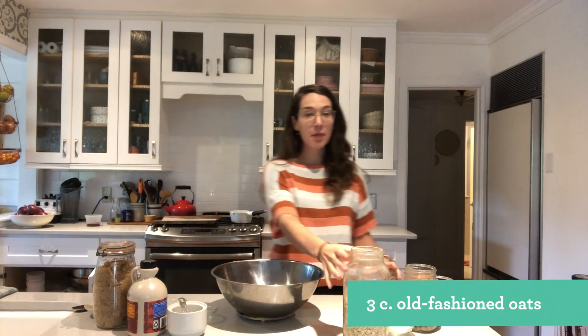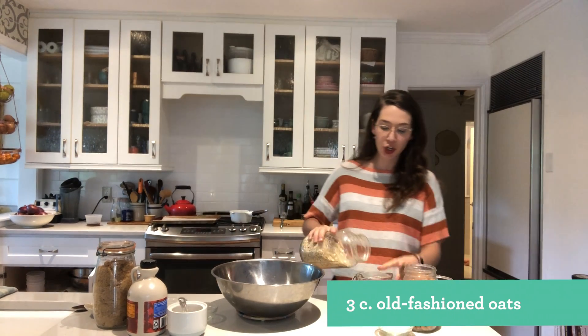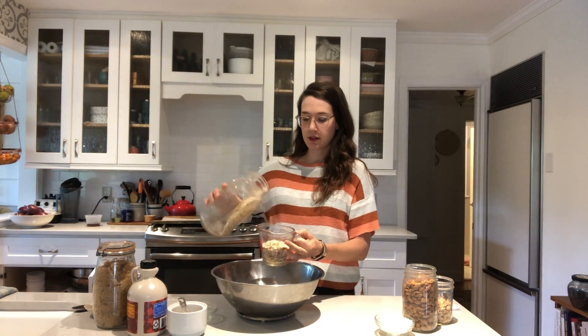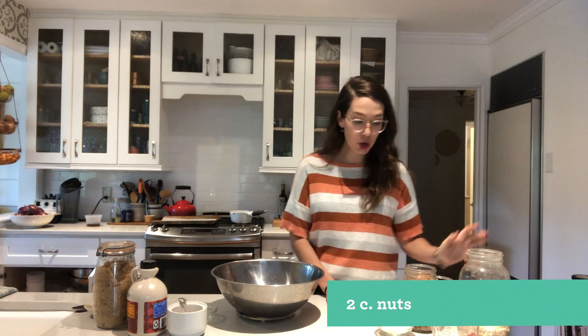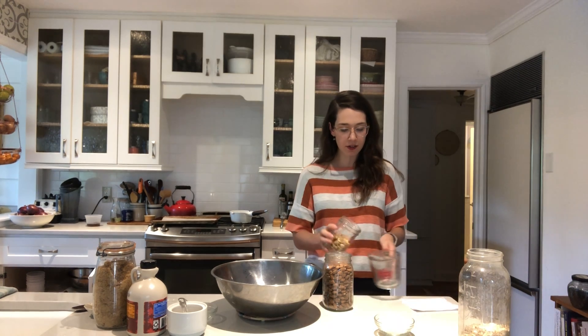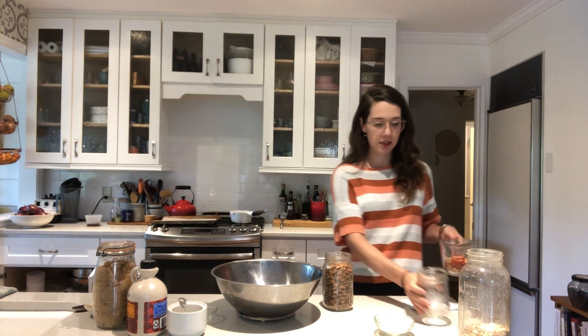For the dry ingredients, you need three cups of oats — you're going to want to use old-fashioned oats, not quick cooking oats. The next thing you need is two cups of nuts. Today I'm using cashews and almonds, but you could use pecans, walnuts, basically any nuts you have on hand.